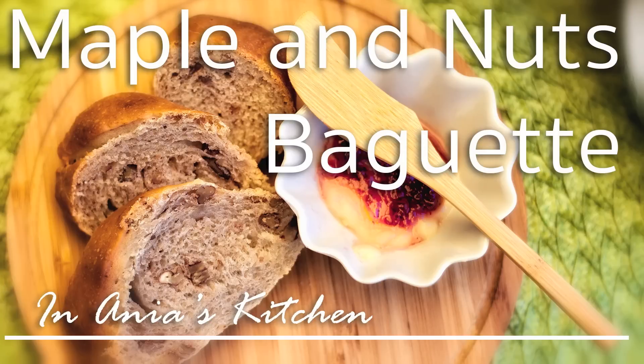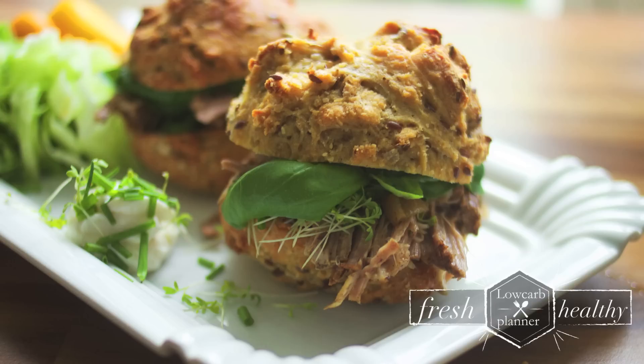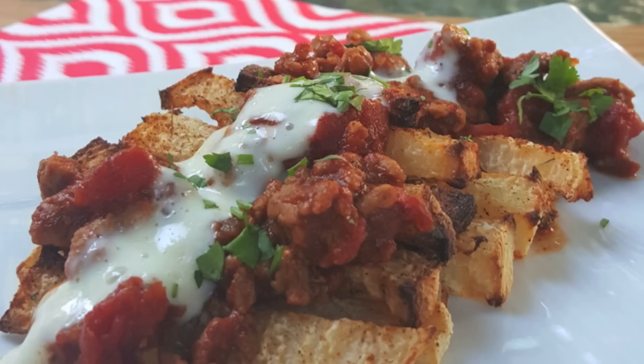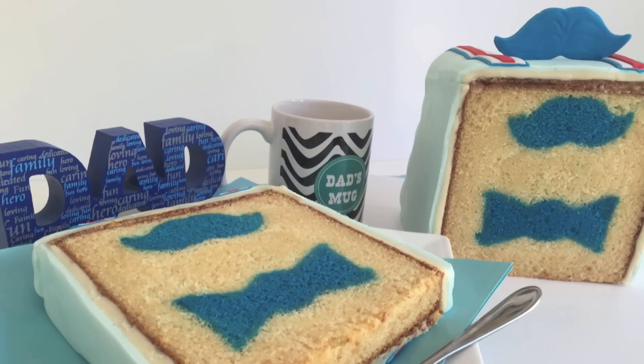We're starting with Anya's Kitchen with her maple and nut baguettes, and we've got chicken cheese balls from Sharmila's Kitchen. We also have the Low Carb Planner with a pulled pork sandwich, chili cheese fries from The Kitchen, Rookie with a Cookie with her beef stew, and last but not least, Creative Cakes by Sharon with her inside surprise Father's Day cake. Please do stay tuned for all of these amazing recipes.